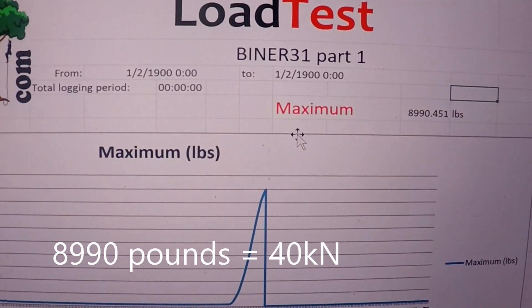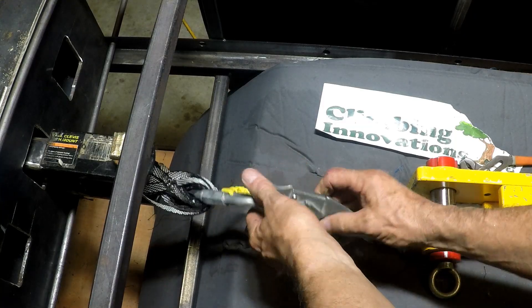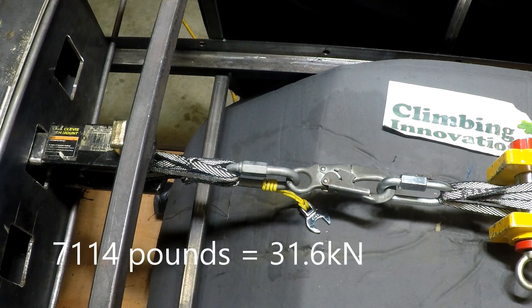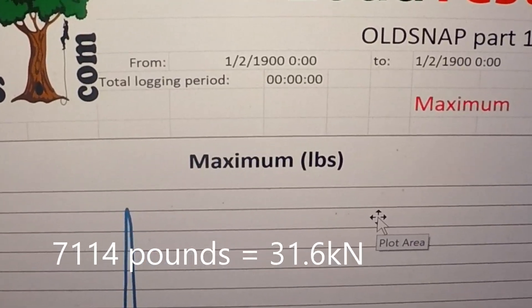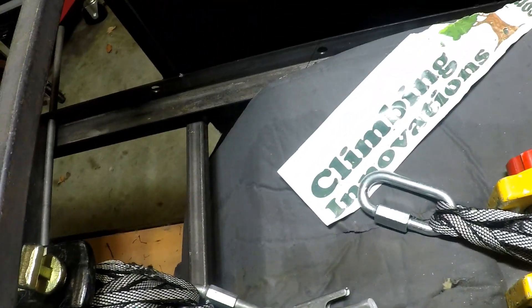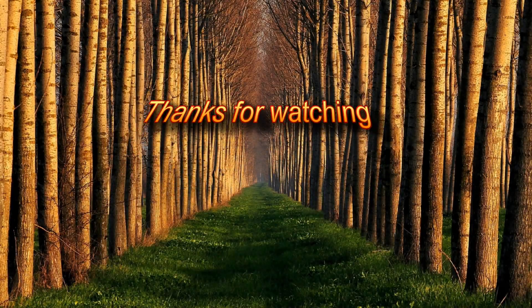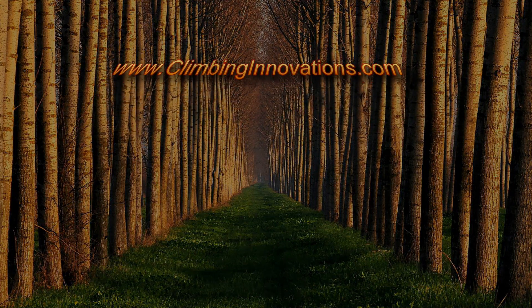That broke it — 8,990 pounds. You can see it didn't take very long to break. Here's what you find on Rescue Randy, which was sent to me because the gate's not closing properly anymore. That came in at 7,114 pounds.